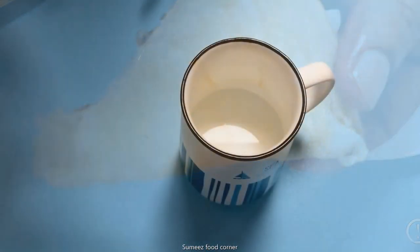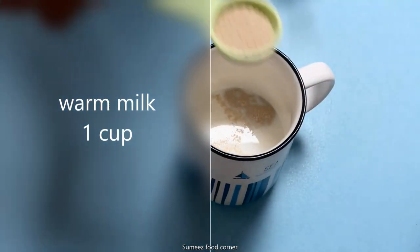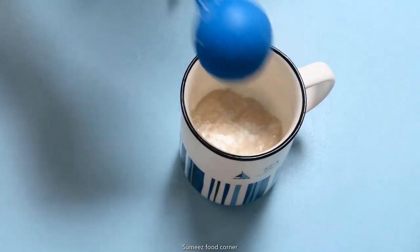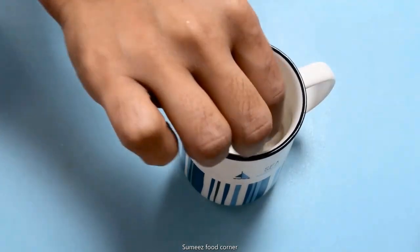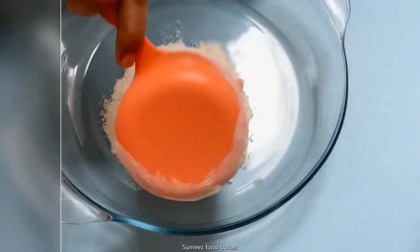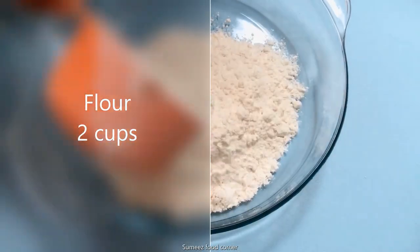I am going to use a cup of warm milk and 2 teaspoons of yeast, 2 teaspoons of sugar, and 2 cups of maida.